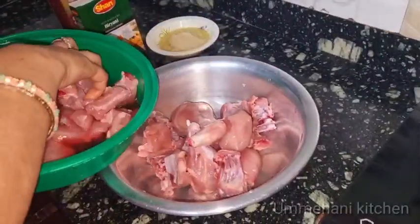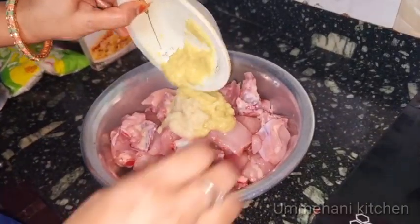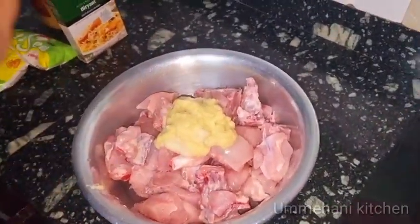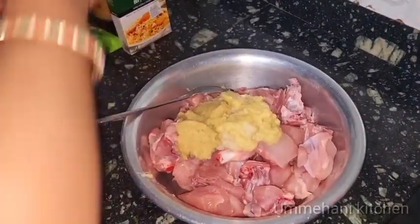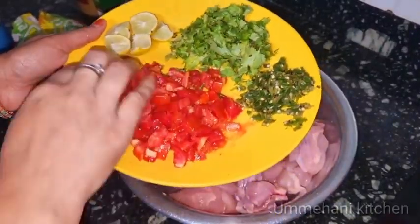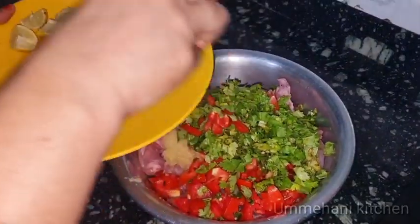Good. Chicken first. Paste, paste, paste. Then I will add 10-12 tomatoes. I will add tomatoes — 3 tomatoes.